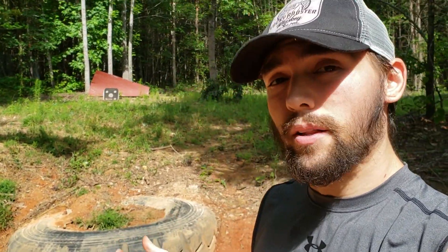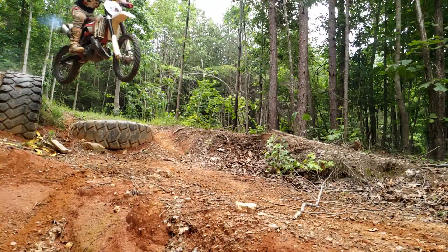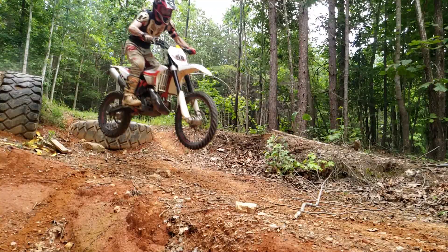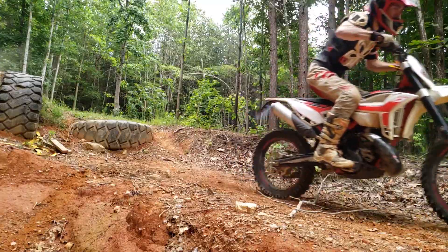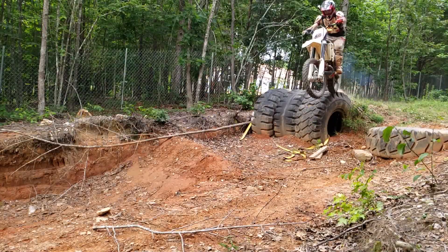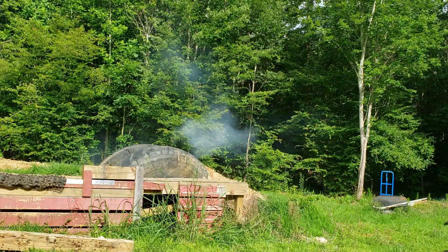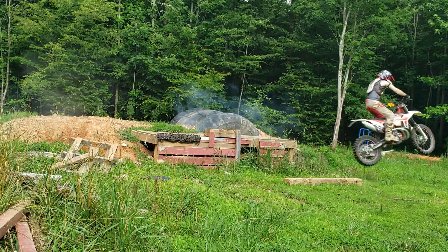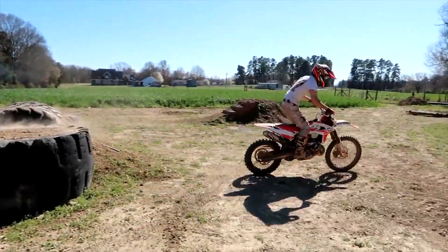Hey guys, this is Dirt Junkie. Today I wanted to throw a few tips out there for getting off ledges. There's probably a thousand different ways to ride off ledges depending on the situation, but I'm going to focus on two main ways that I think can be applied in most situations.